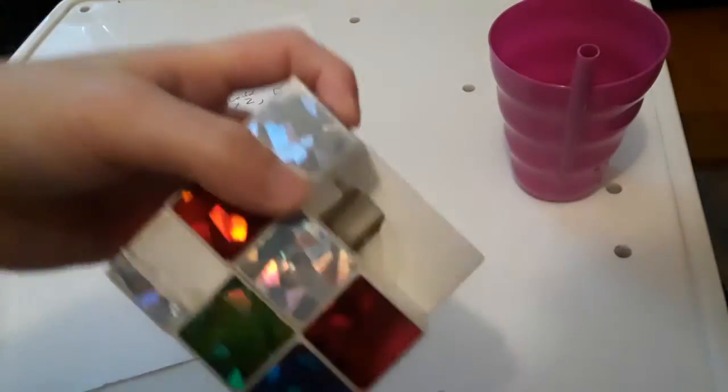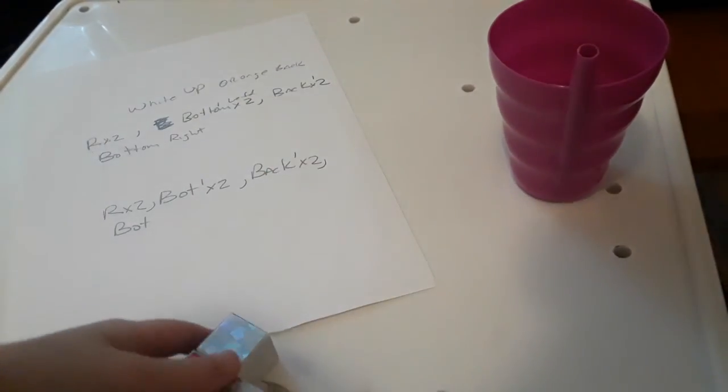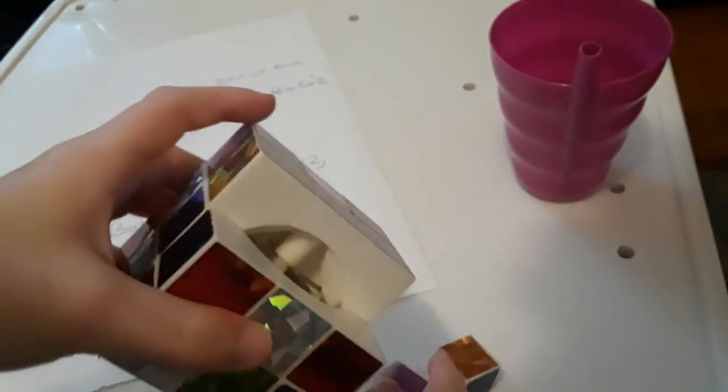This is how to take apart a cube — this is how to take apart a Rubik's Cube.